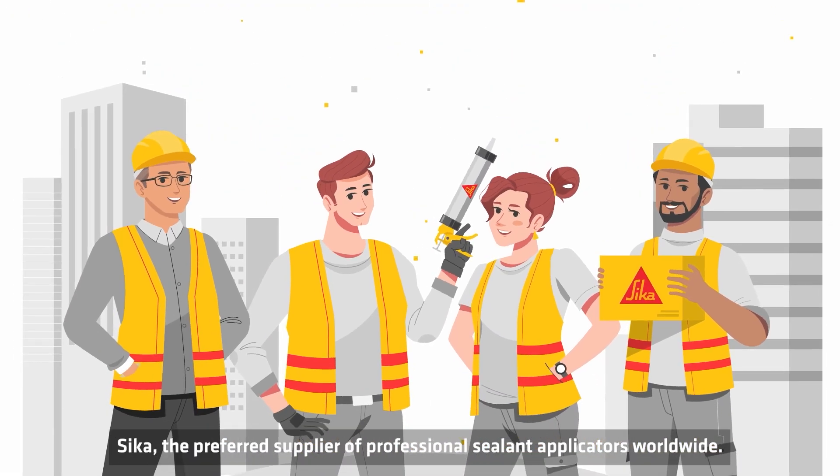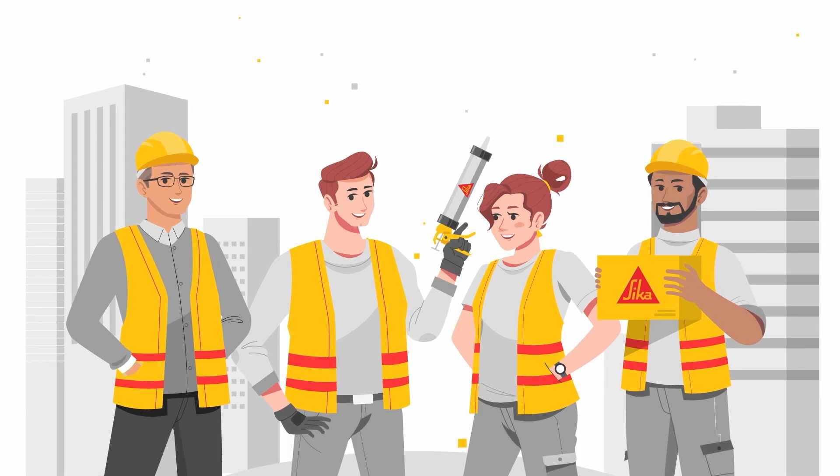Sika, the preferred supplier of professional sealant applicators worldwide.